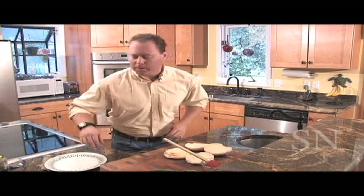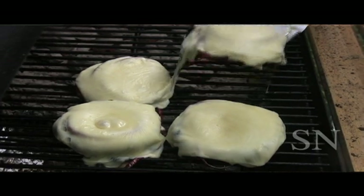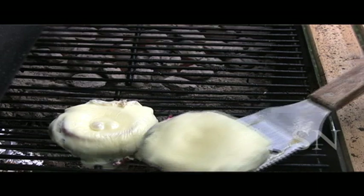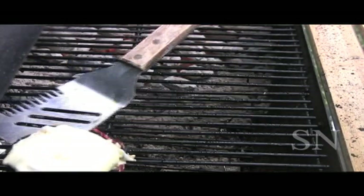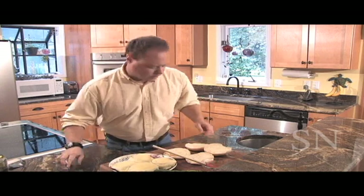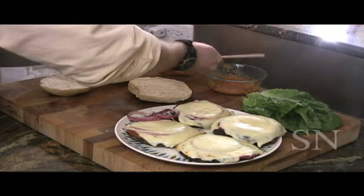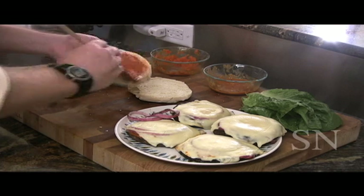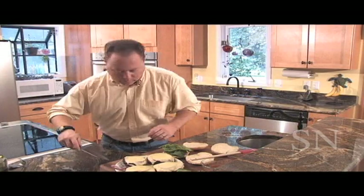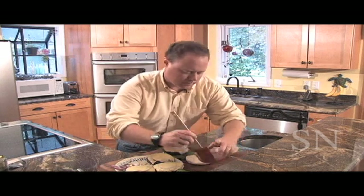Now our mozzarella should be melted down on our burgers. We're going to go pull them off and give them a try. All right, let's pull these off. Let's get these inside and give them a try. These are looking great. I'm going to put a little pepper paste on the bottom of this bun, some lettuce, and one of my burgers. I'm going to do another one with my achiote.